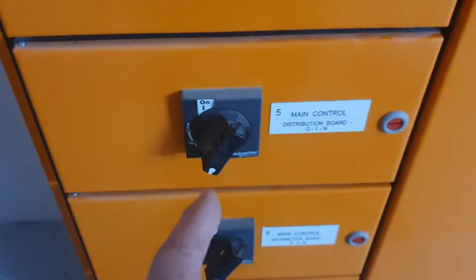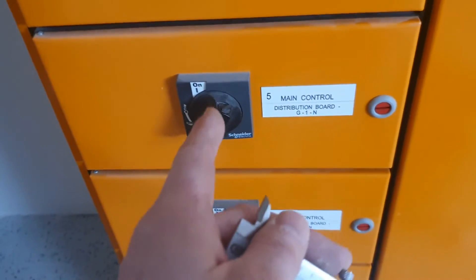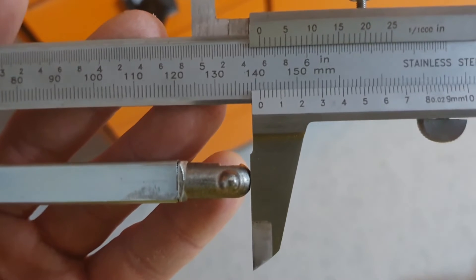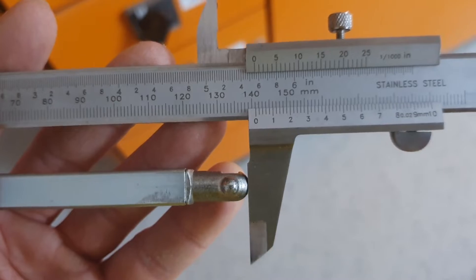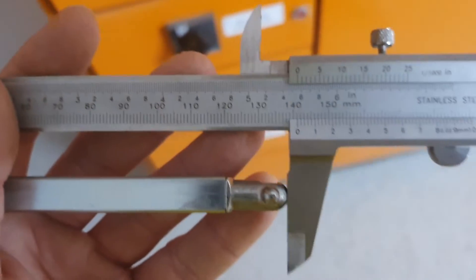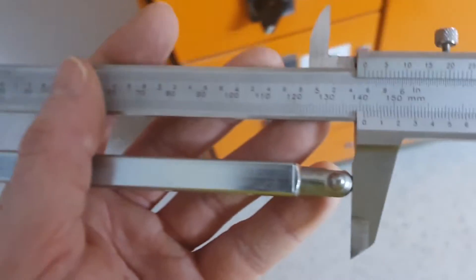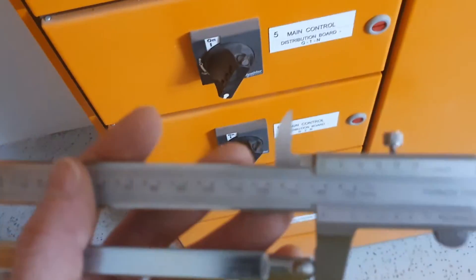Now, because we've also got similar breakers with the same setup, let's check how close I was - bear with me. Once I pulled that one out: 141. So two mil off. If you're two mil proud you can always shave a little bit more off. You don't want to be too short because then you've ruined your bar and you can't get it to work. So I'll go cut my new ones down to 142, and then I'll come back and we'll see how well it works.